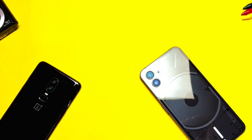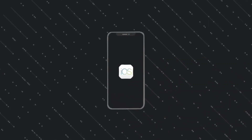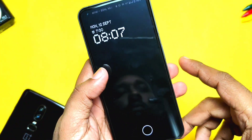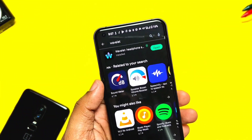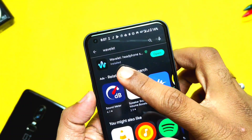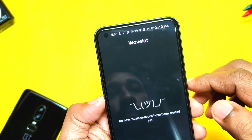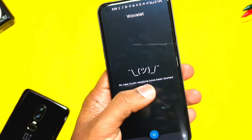It also works for earphones. Let's get started. First of all, you need to download the Velvet application from the link given in the video description. As I already mentioned in the intro, many of you may be familiar with this sound mod application. But the main thing I'm going to show you in this video is how to set its settings to get the best bass output for your speaker. So don't skip — watch the video till the end.